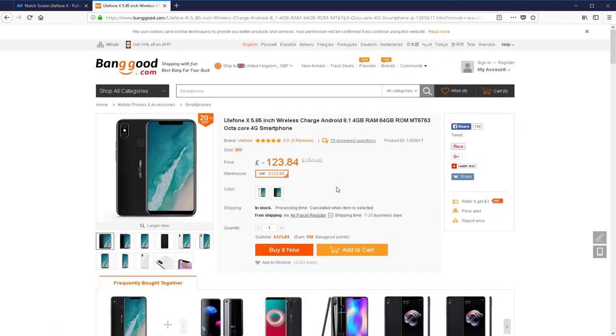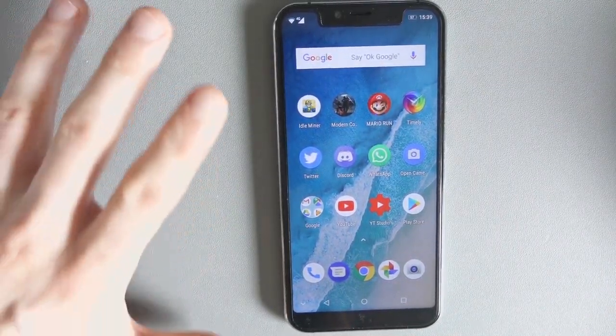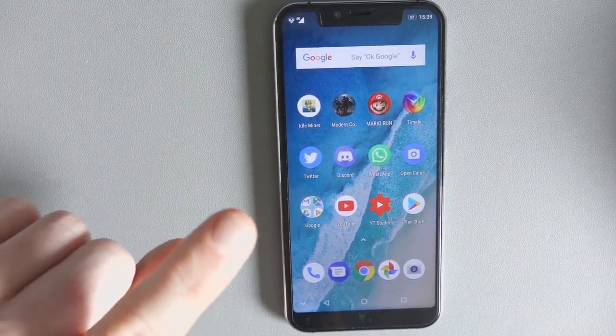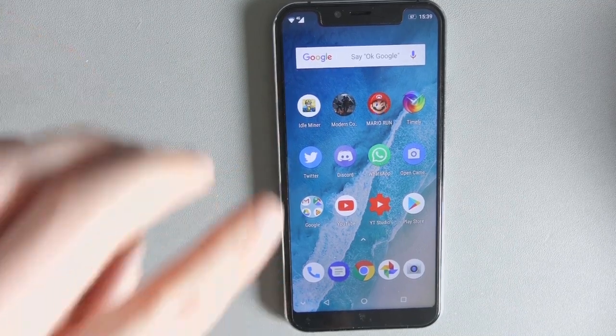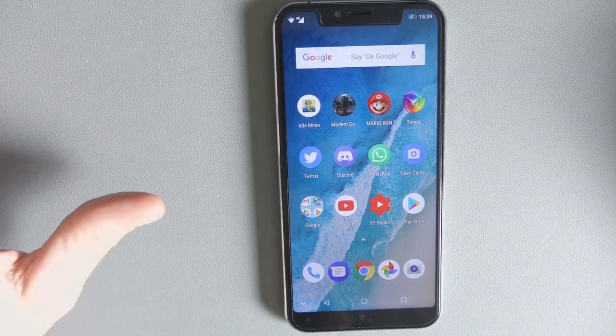I bought it from Banggood and got it for around £115 at the time. I got a little bit of cashback but got hit by import tax, so the total price was under £120. It is a very cheap phone, so please bear that in mind for the rest of this video. I didn't spend £800 or £1,000 on it — I spent £120.